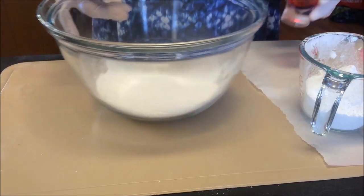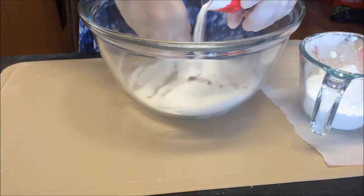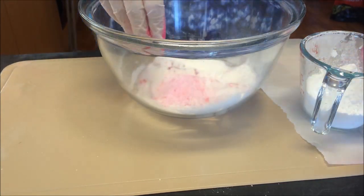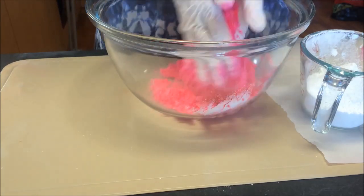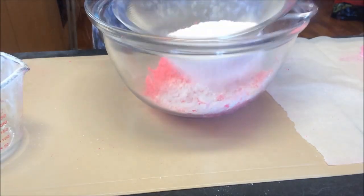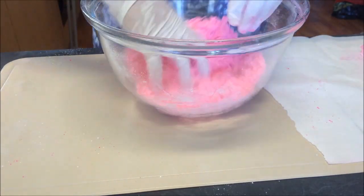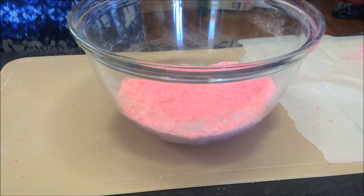First step is to pop the bicarb in — same as my other method — we're just going to flick some in here quickly and get it all out. Once that's done, we add our citric acid and mix it in. You'll end up with something like this.